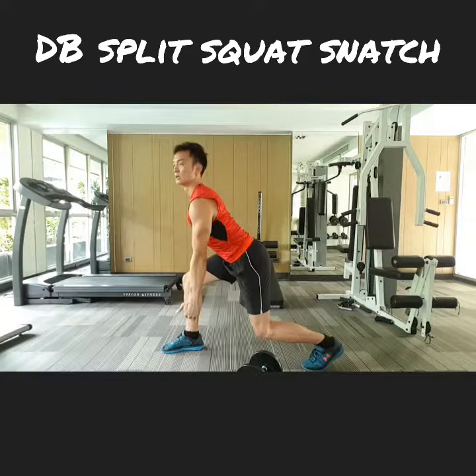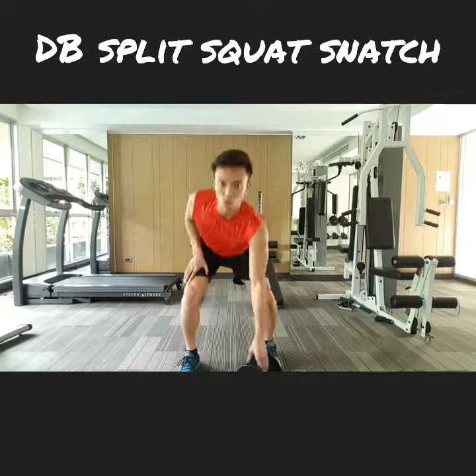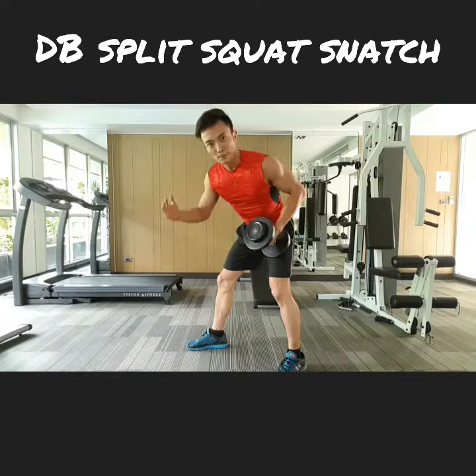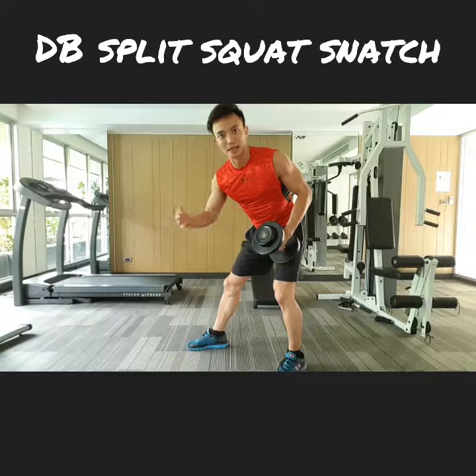Try not to swing forward to get to the snatch. Keep your weight close to you — the closer it is, the easier it is and the more weight you can handle.